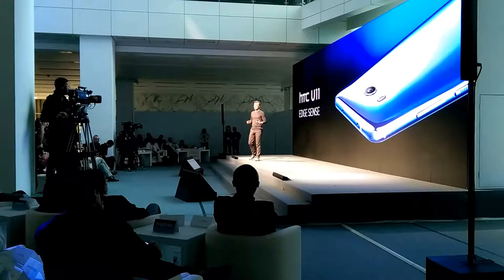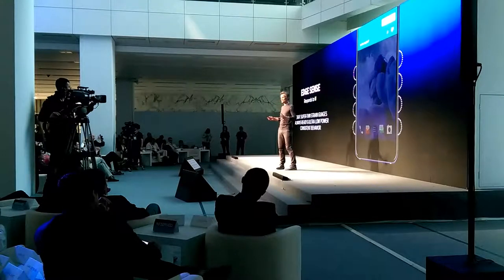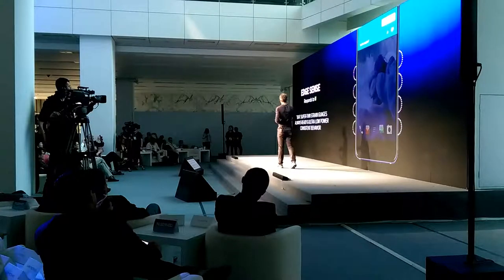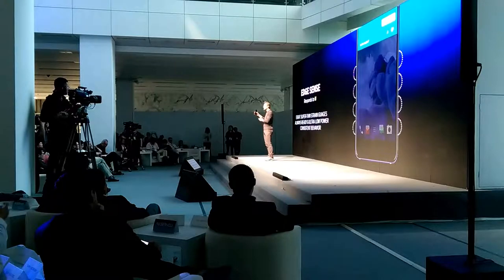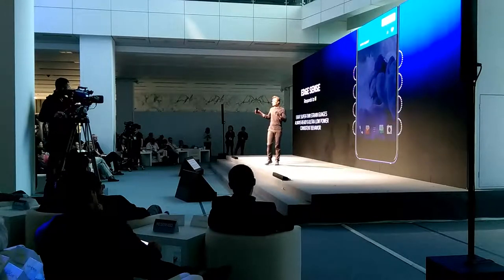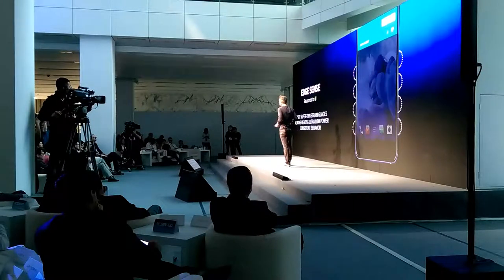Now we all know that screens are getting bigger, and sometimes it's cumbersome to access those frequently used functions. Today, we introduced a new user experience platform called HTC Edge Sense. Edge Sense simply enables shortcut interactions through the sides of the device when you squeeze the HTC U11. This is enabled by a series of micro sensors that run down the left and the right-hand side of the device — there are eight of them in total, always on, super sensitive, and just waiting to respond to your demand. We tested them thousands of times, and over the lifetime of the product, you're going to get an amazingly consistent experience.